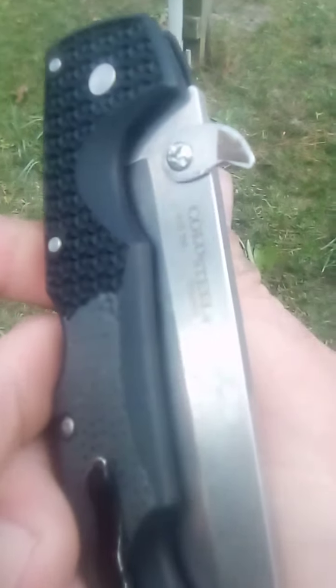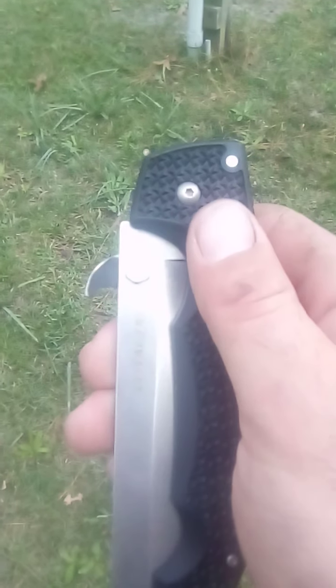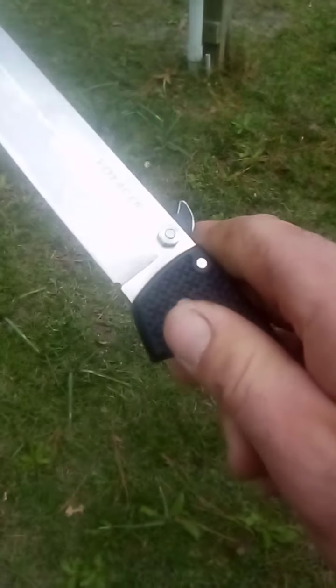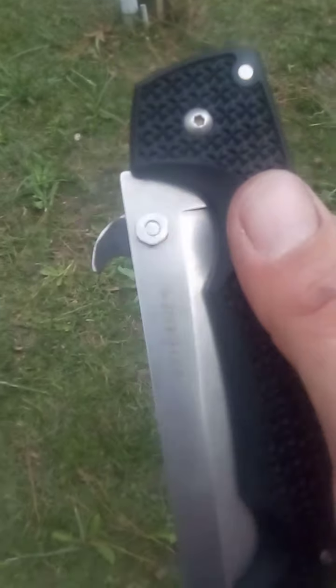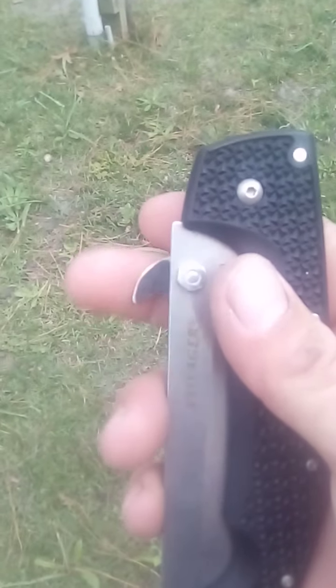The Voyager series would have been a perfect knife to have the Andrew Demko thumb plate on, but they don't come with that. I'm sure there are people who don't want a wave feature on their pocket knife, but I think every pocket knife ever made should have some sort of a catch so that you can wave it open out of your pocket.